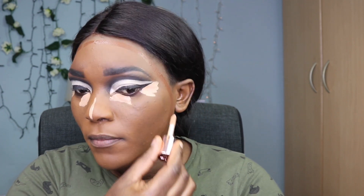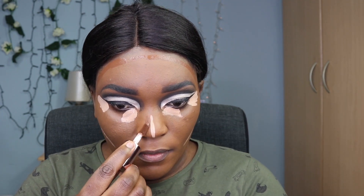I'm going in with the Revolution concealer all around my face — shade C10 on my under eye and the outer corner, making sure I don't disturb the wing. I'm also applying it on the nose and both cheeks, then going in with shade C15 by Revolution on the side of my nose to contour.